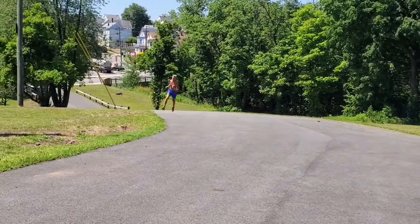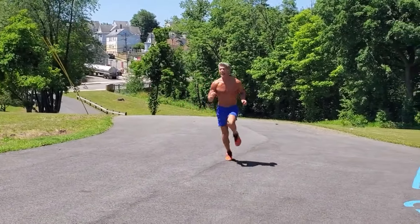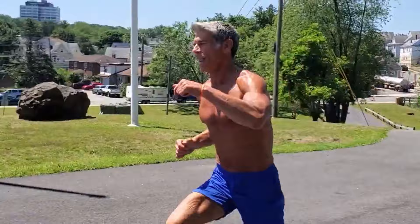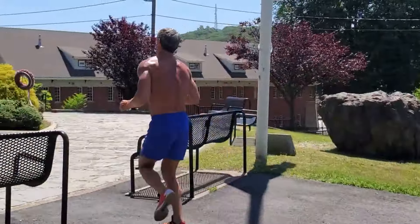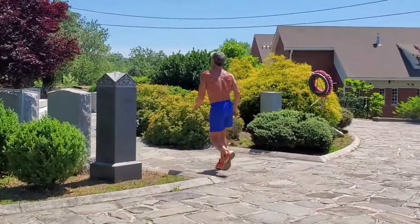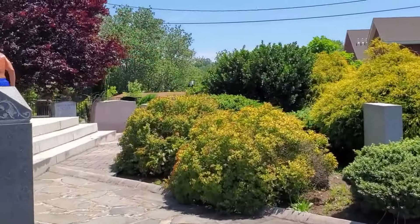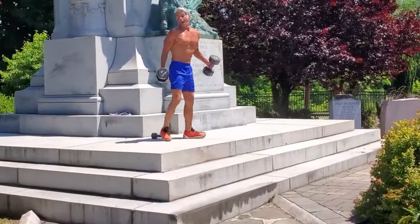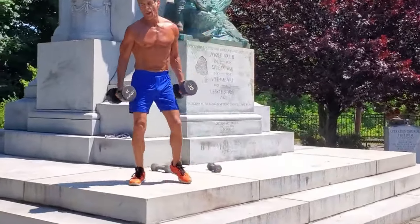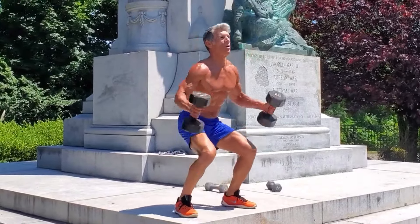I'm going to take off - sprinting both ways today. Nice high knees, just because I feel like it. Come on! I've got a nice pair of dumbbells right nearby, so I can get my squats going.